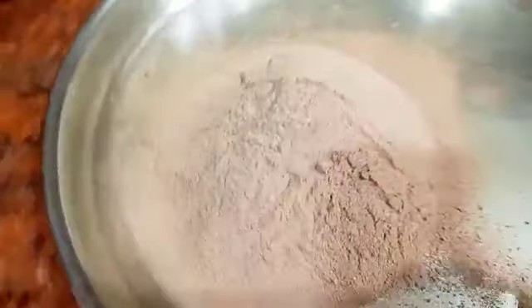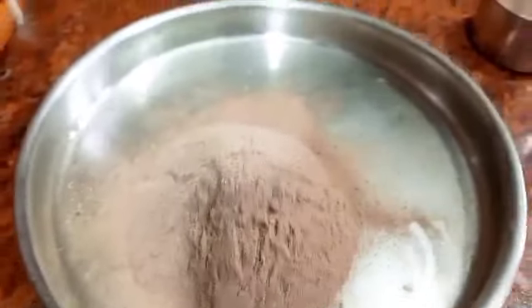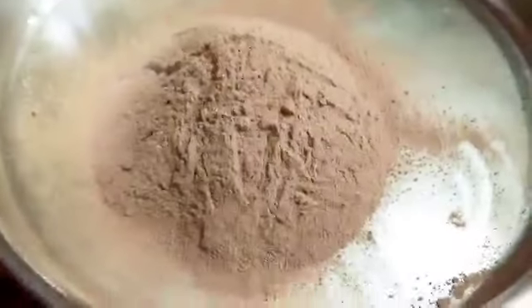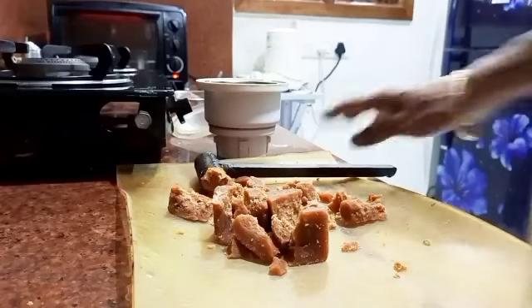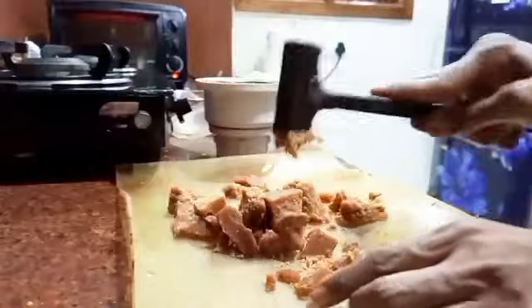You also need to strain the cacao powder - it's not cocoa powder, it's cacao powder. There is a variety you will get in stores but I prefer to use cacao powder. We also need jaggery for that. If you have jaggery powder you can use that.